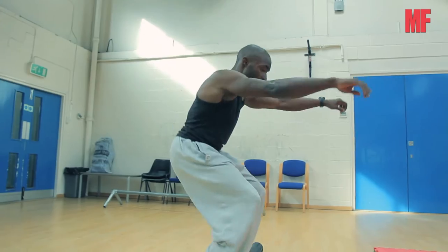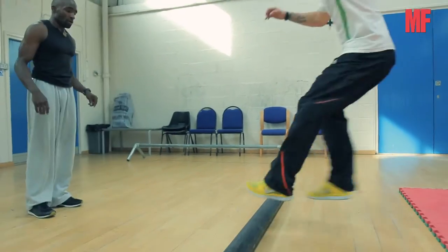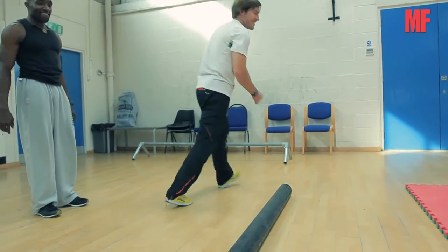When you feel your body like that, bend. As soon as you feel like this, bend. Remember — bend. Then hop.